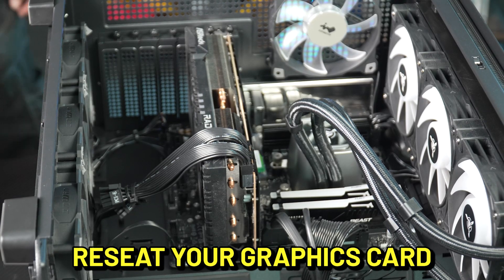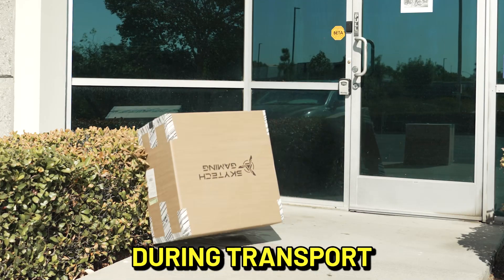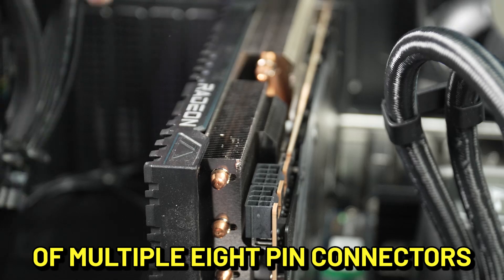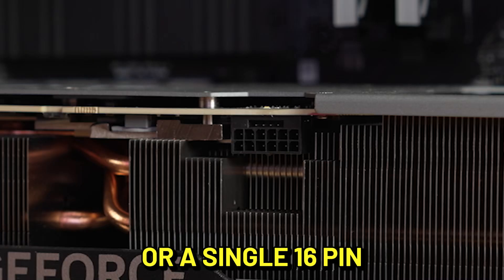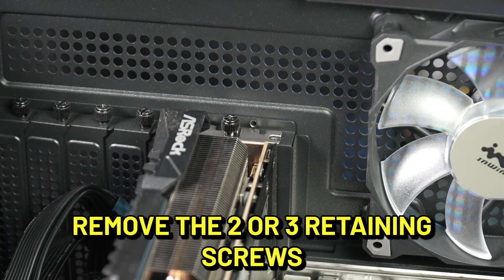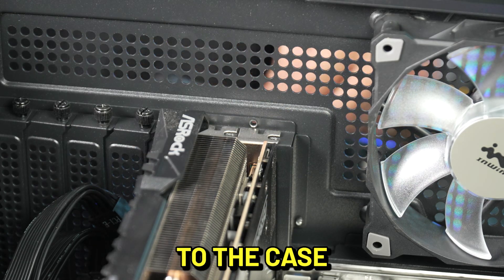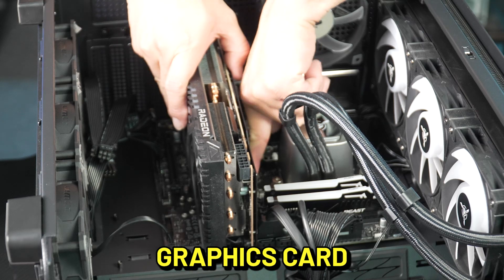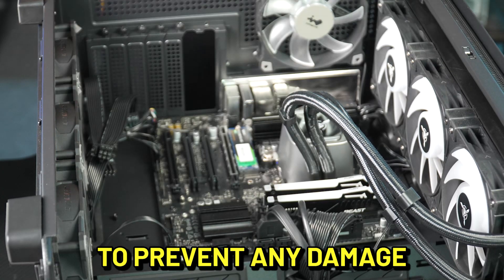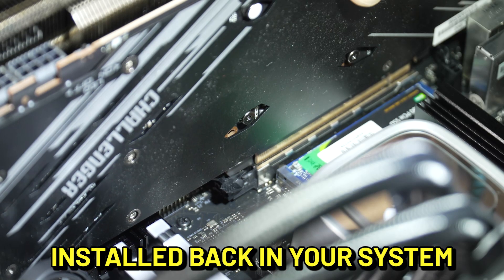Next, we are going to reseat your graphics card just in case it got dislodged during transport. Disconnect the power cables from your graphics card — these may be in the form of multiple 8-pin connectors or a single 16-pin for higher-end models. Depending on your graphics card model, remove the two or three retaining screws that secure the graphics card to the case. Before removing the graphics card, make sure you release the PCI-E retaining lock to prevent any damage to the connectors. Follow the steps in reverse to get the graphics card installed back in your system.